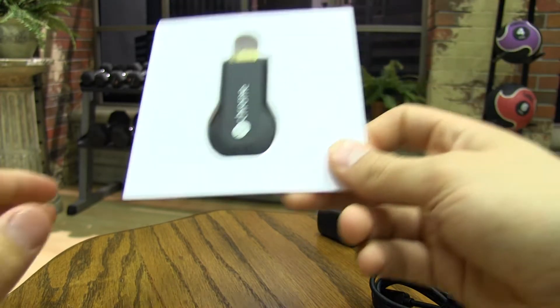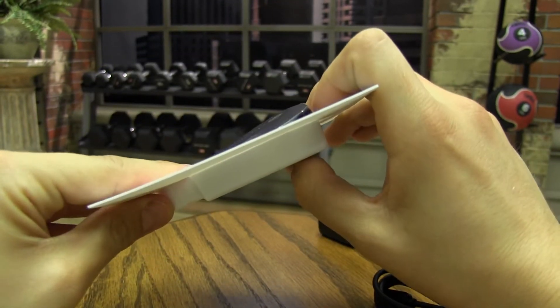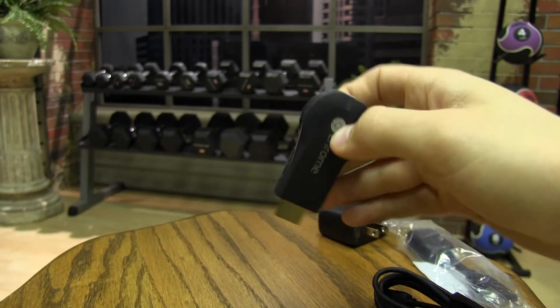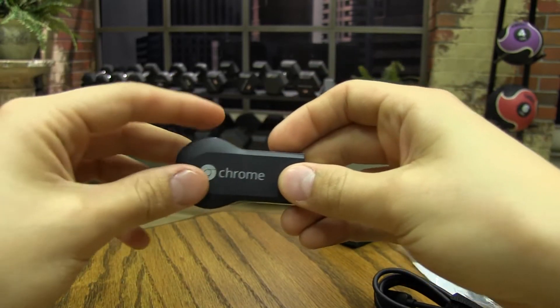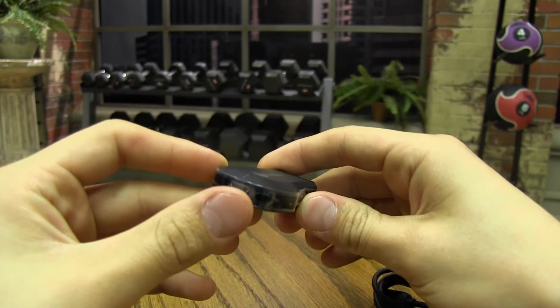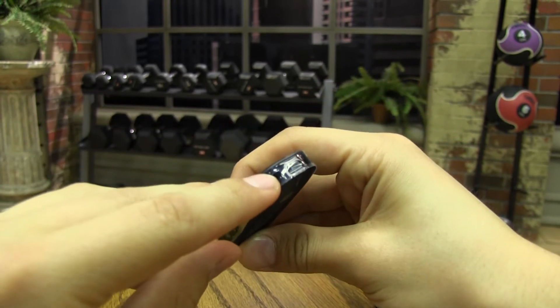Let's grab the Chromecast, which is still in its plastic casing. To take out the Chromecast, we just need to pop it out using the small hole on the bottom of the casing. The Chromecast is wrapped in plastic — you will need to take this off before using it. As you can see, the Chromecast has a micro-USB port, which receives the power for the Chromecast, and a factory reset button.